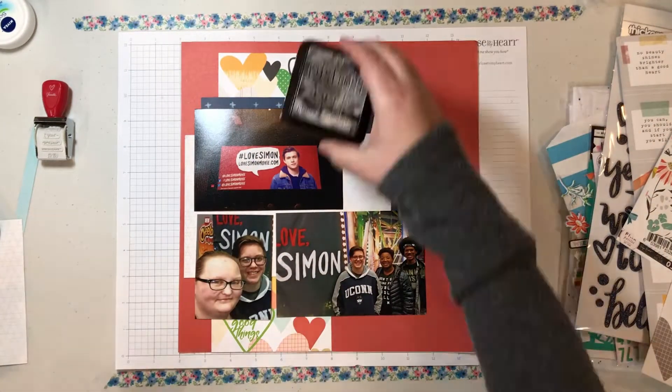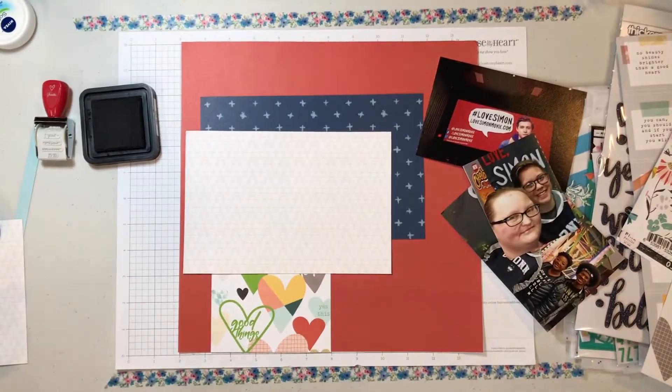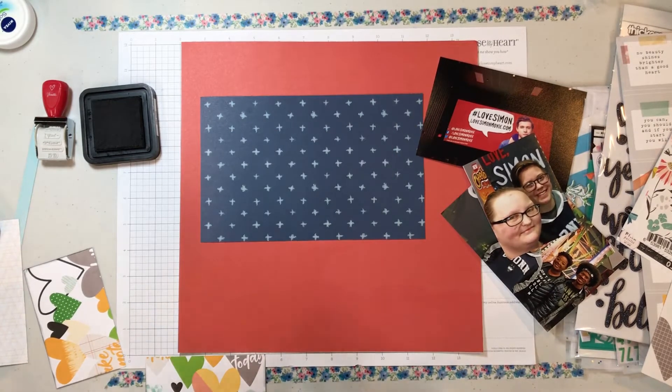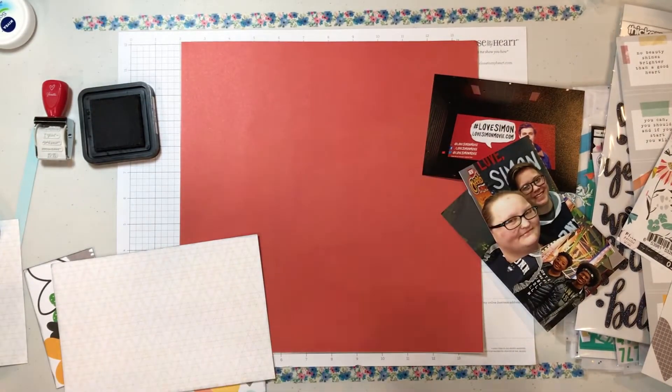I'm going to go ahead and ink all of my pages. Because my photos are taken in either the lobby or inside a movie theater, they're very dark. So by inking the edges of all of my photos, I feel it kind of brings everything together.